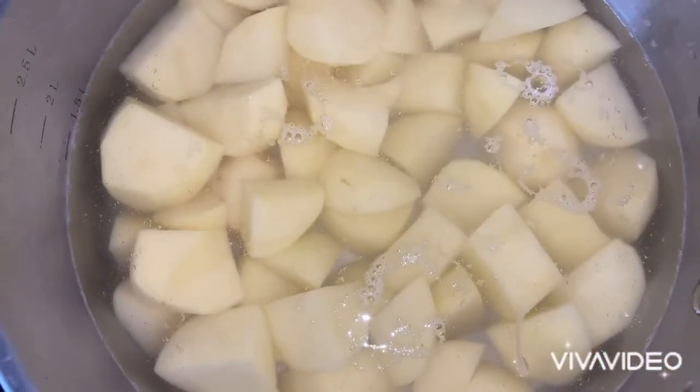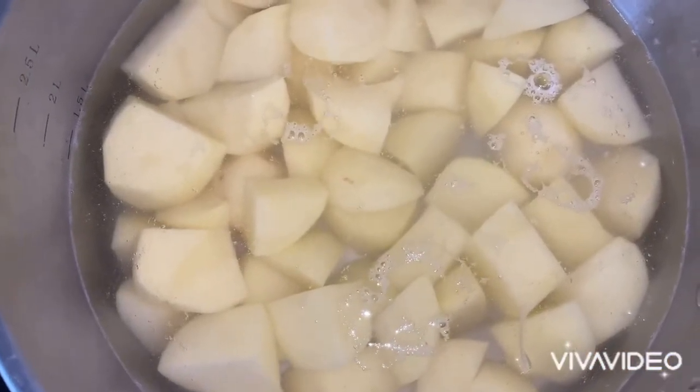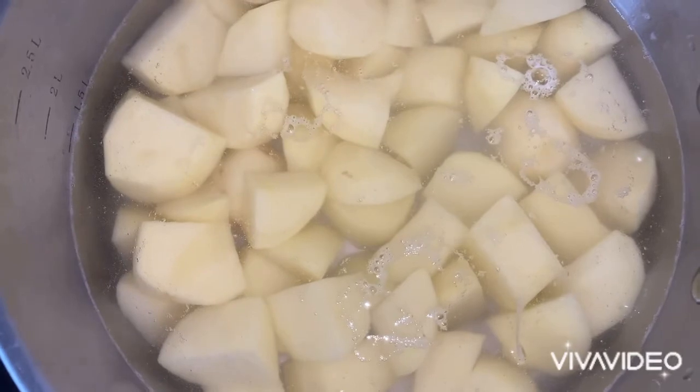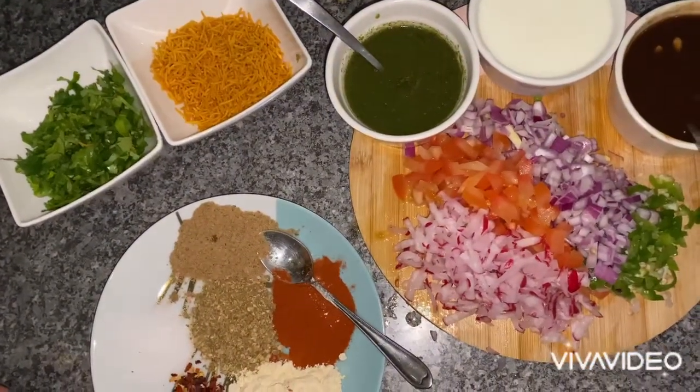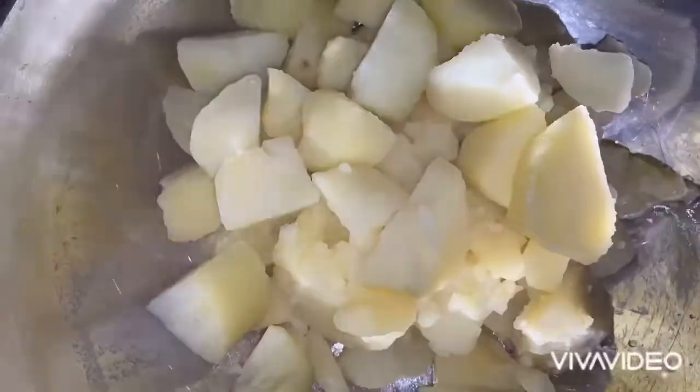Here I'm preparing the potatoes. I've chopped up five or six potatoes into small cubes and I'm going to boil them for about seven to eight minutes. Here I've got all the ingredients which I'm going to pop into the potatoes.